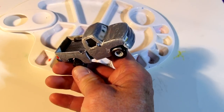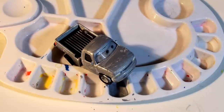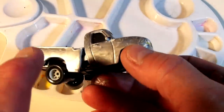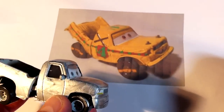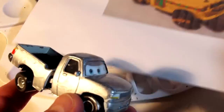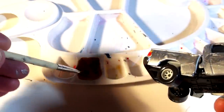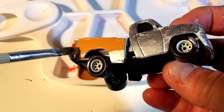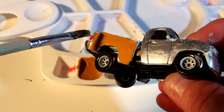We'll let that dry for a bit, then come back and put on the other color paint. We're back about 15 minutes later — the primer is dry. Now I'm gonna mix up the paint for the exterior, which is kind of a yellow-orange-brown combination. I mixed up some yellow, orange, and brown — that looks pretty good. Let's start painting Taco the color he is in the Cars 3 movie in the demolition derby.